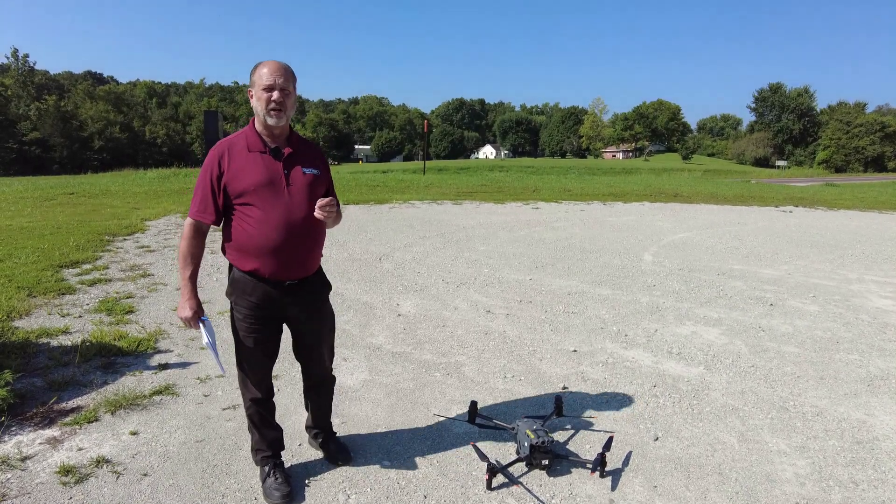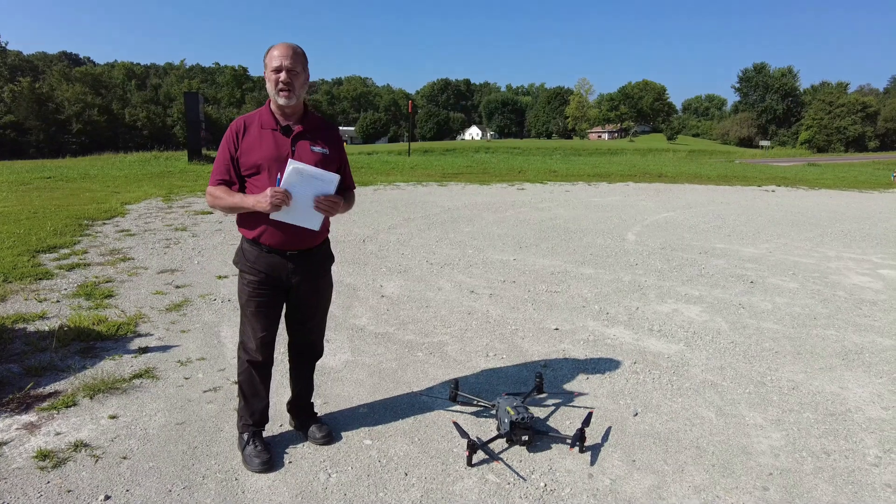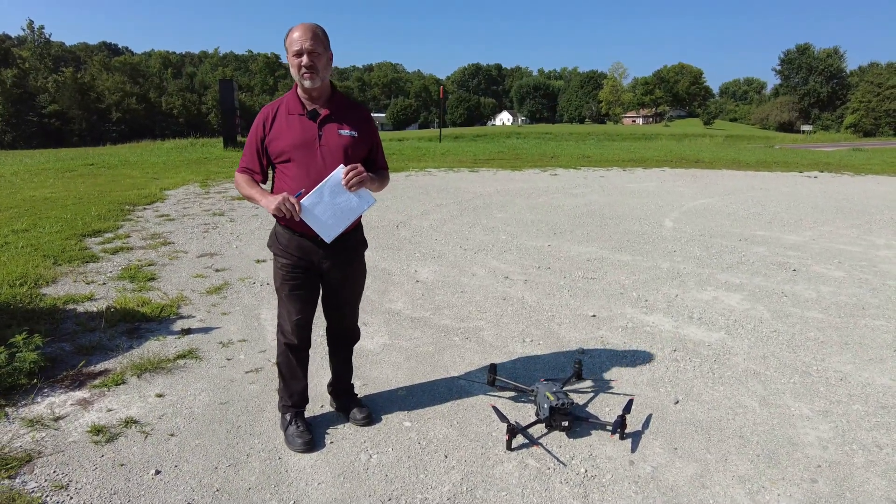We are also available to come out and do training and demonstrations on the drone. We just recently held a class where we were showing the capabilities of the drones at night, and we had several departments attend.